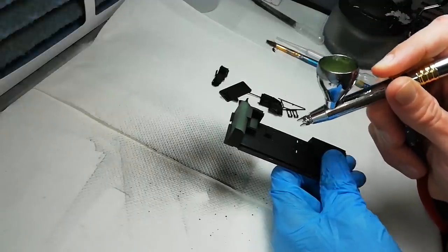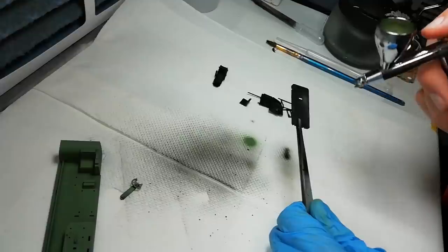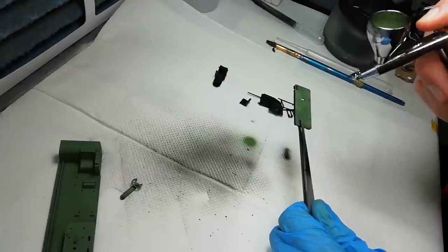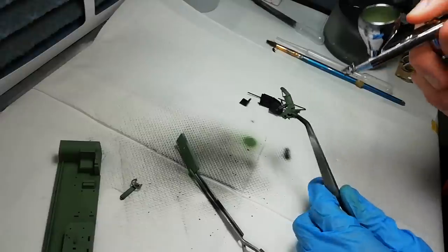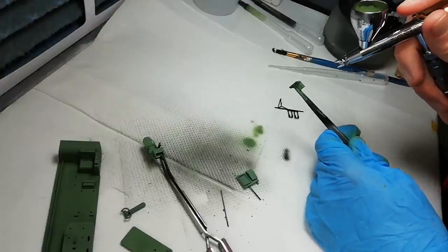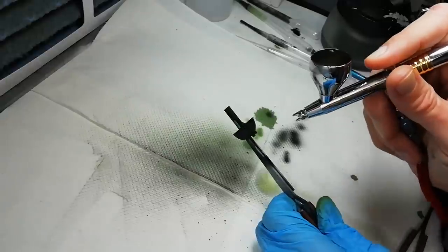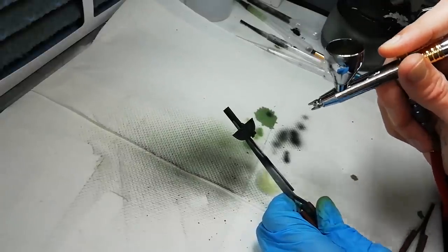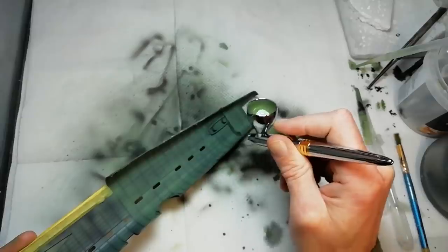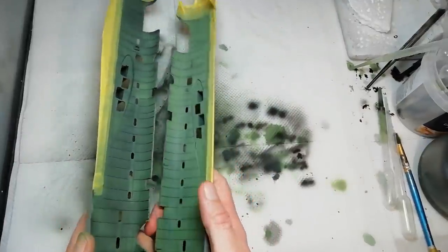We're painting up the rest of the interior — front half of the cockpit — just building up that modulation. The table is getting a coat in there as well, the pilot seat getting a coat of green, and the navigator's chair there too. Back in with XF69 to do the instrument panels and just touch in some of the other parts that we've already added the interior green to. We'll come back in and hand paint any detail. Just going over the fuselage, comparing the colours to make sure we're in the same ballpark — a little bit more needed on the left.